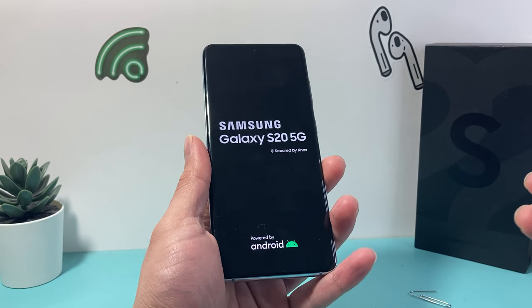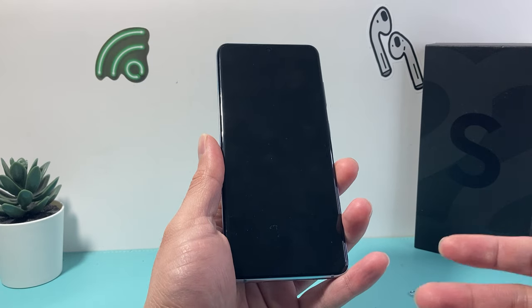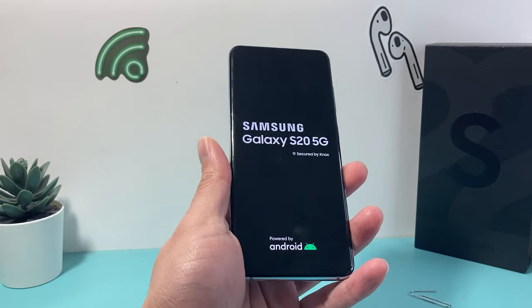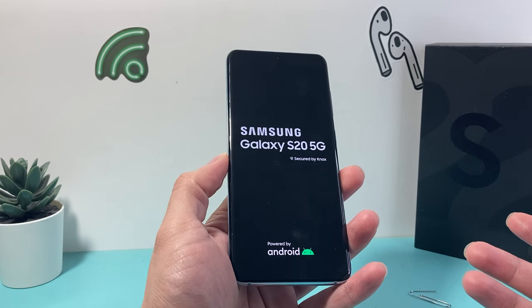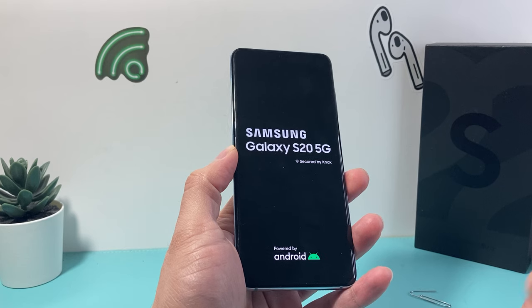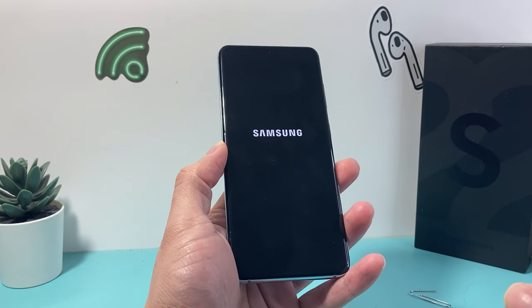Your SD card is working if you go into your library and the photos and videos — or whatever you had on the SD card — show up there. That's how you can determine the SD card is successfully being read on your Samsung phone. It's good to restart so it can read the SD card if it doesn't read it right away.